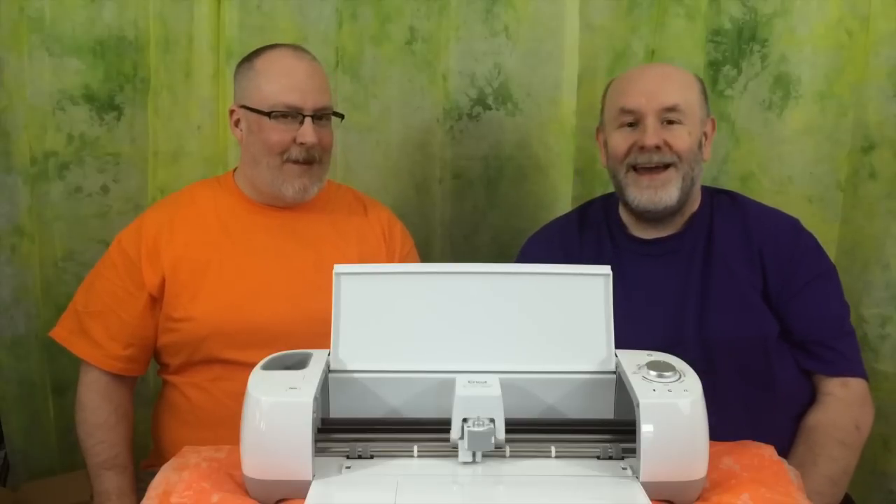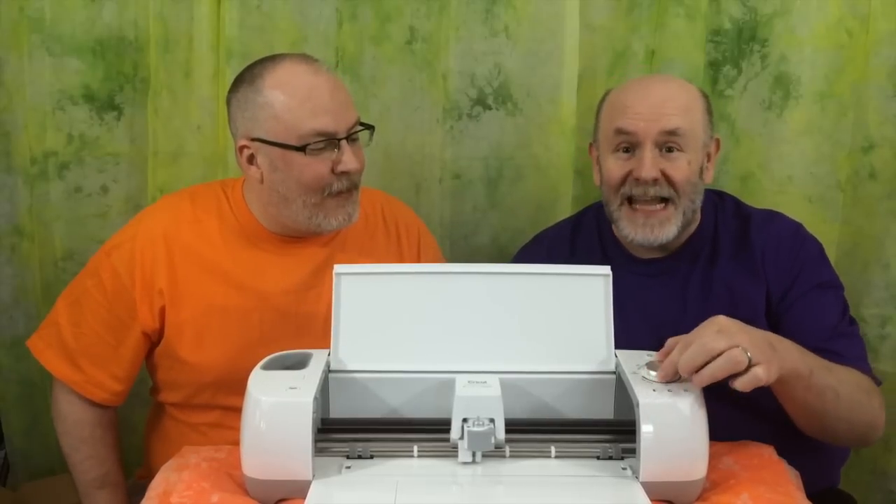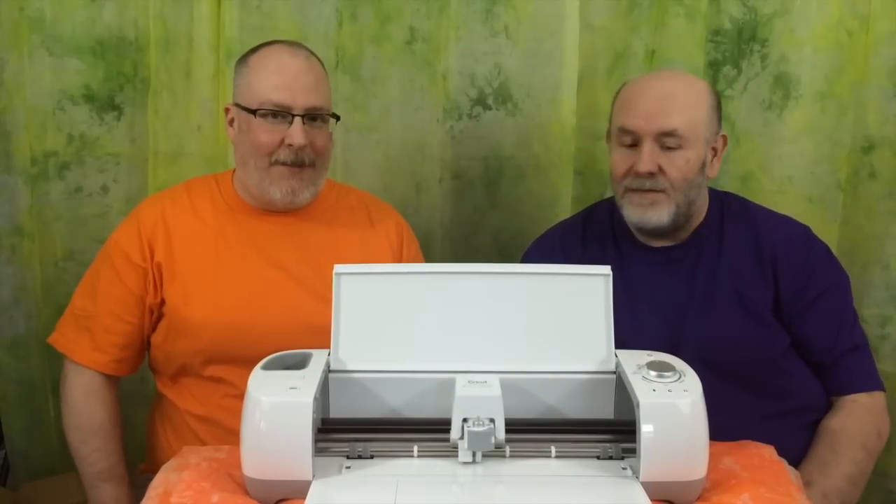The machine is pretty much the same except for the one clamp instead of two. It's about the same weight — a little bit lighter — but it's the same sturdy build as all the other Cricut machines and the same size. You'll be able to cut exactly the same materials as you would across the entire Explore line, so 12 by 12, 12 by 24 — you can cut it all. Can I cut wood? Yeah. Can I cut leather? Yeah. Can I cut felt? Yes. As long as it's the right size and thickness and you use your material settings.